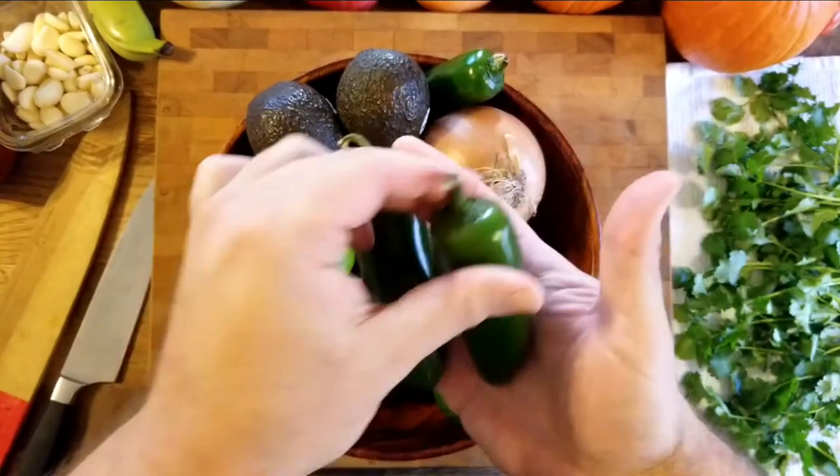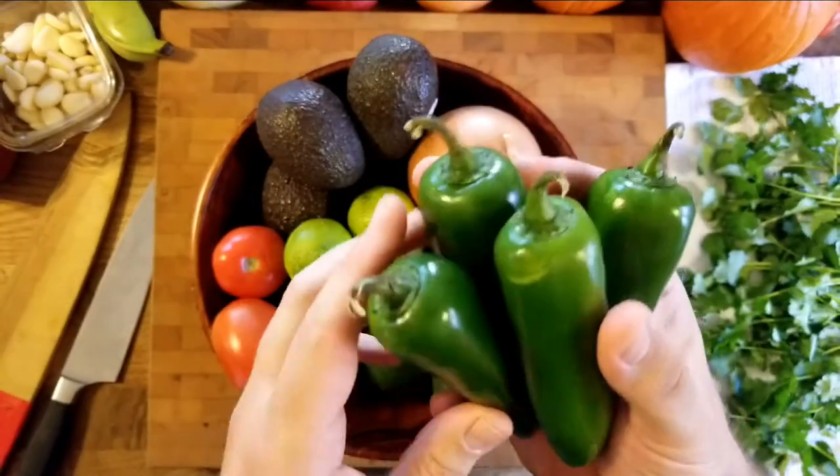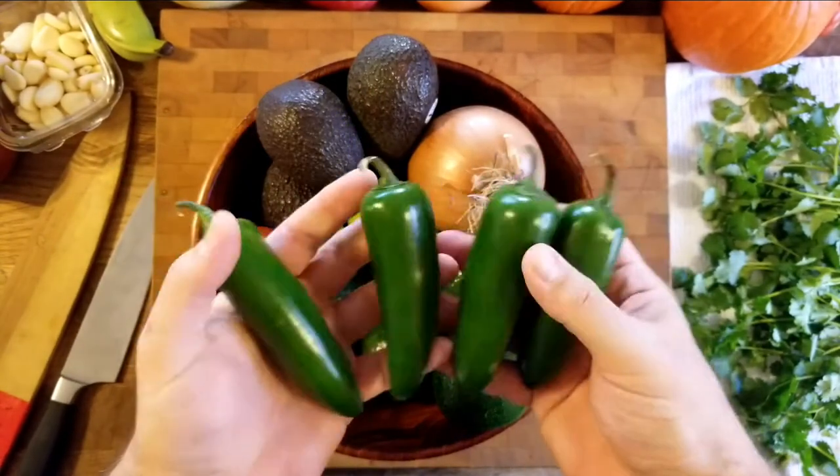We have these beautiful jalapeños that we're going to use in our recipe. These ones are really nice — picked them up at the market. They're very big actually, so we might cut down the amount, but they're very beautiful.